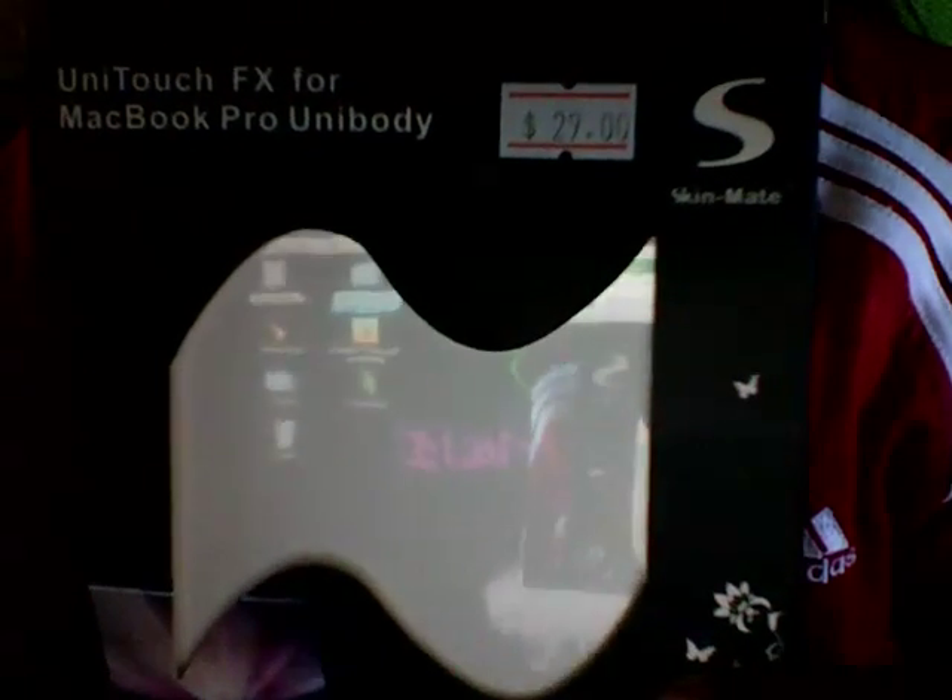The first one is UniTouch FX Macbook Unibody. It's actually a simple save — it's a keyboard cover. Keyboard cover looks like this.